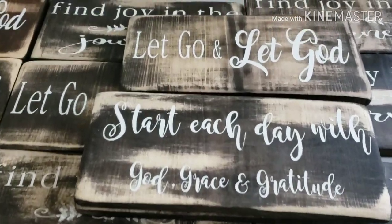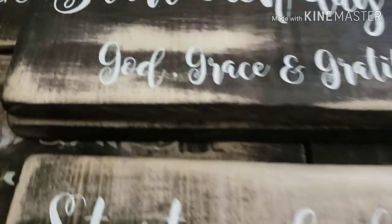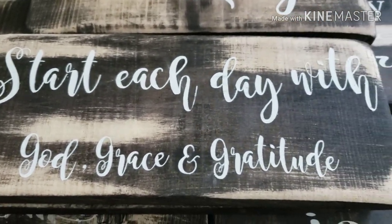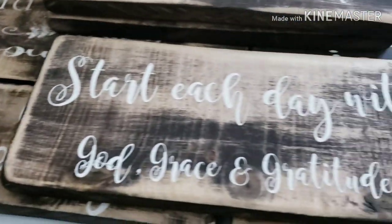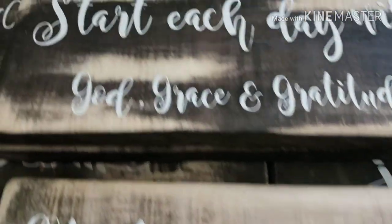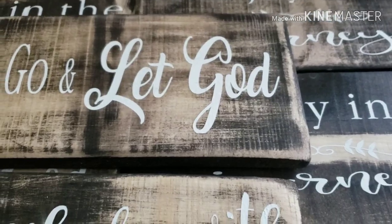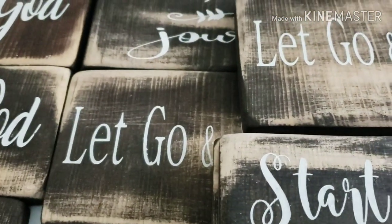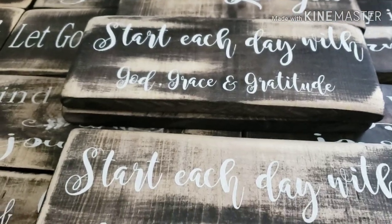All of the signs are done and I actually love the way they came out! Here's the one that says 'Start Each Day with God, Grace, and Gratitude.' They're all done — I'm just going to go quickly throw on a coat of polyurethane and then they'll be dried and ready to be delivered tomorrow. Thanks again everyone for tuning in, have a blessed day, everyone bye bye!